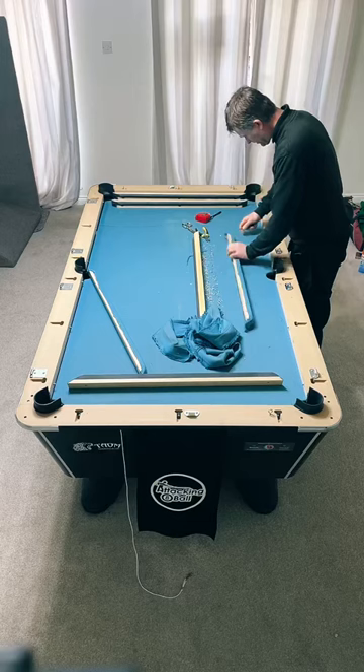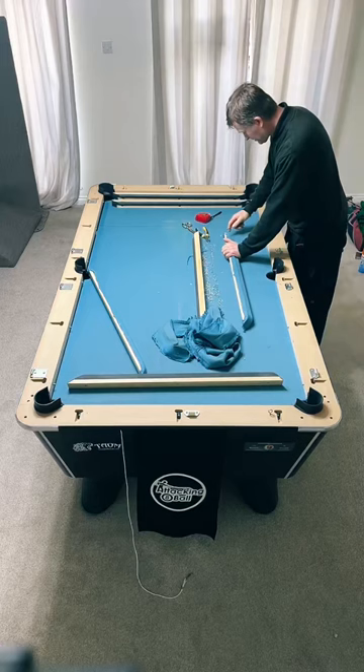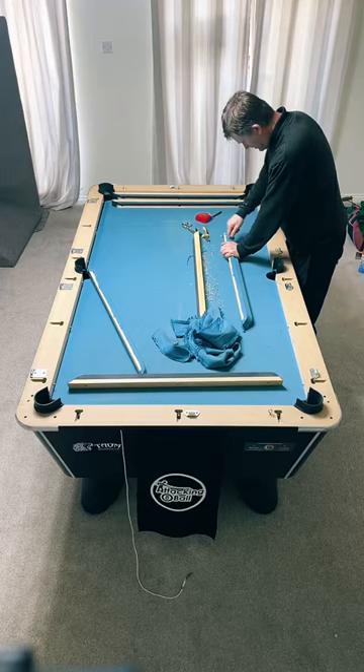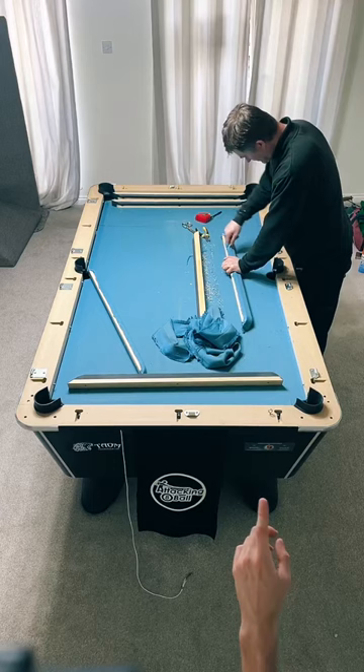Can you assemble the table yourself when it's delivered, or is it best to ask someone else? I think you can, but it's heavy - you're going to need someone else to help. Ground floor is better as well. It weighs about 300 kilos all in - I reckon 350 something like that. It comes in four pieces.